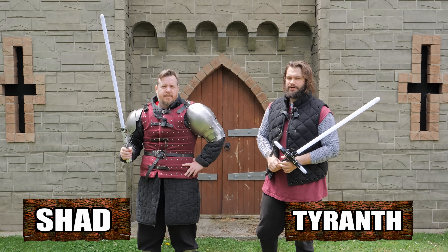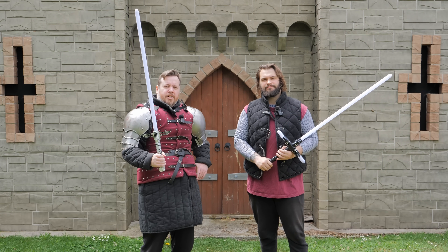Greetings, I'm Shad. And greetings, I am Tyranth. And Tyranth, I need to cross a bridge with you.